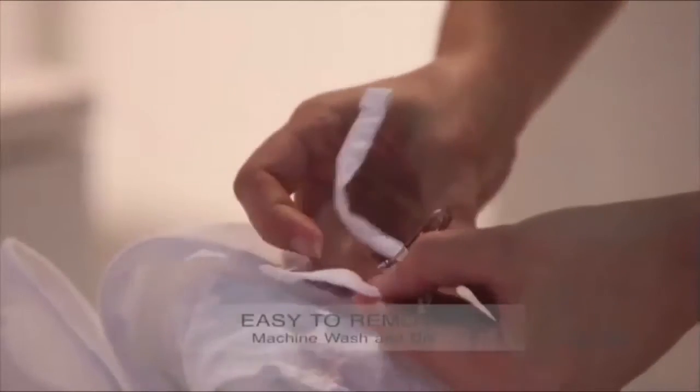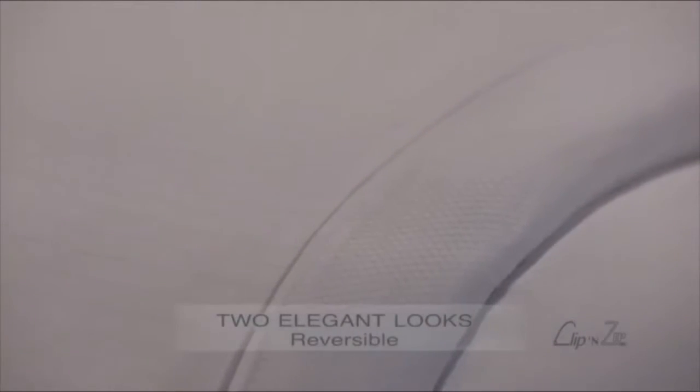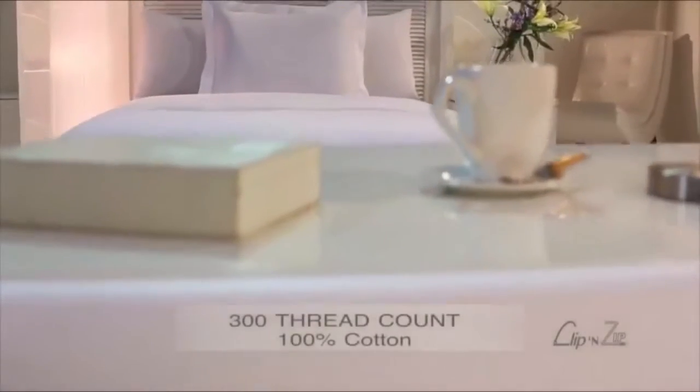The clips are easy to remove for laundry. Get two elegant looks in one with a different Jacquard pattern on each side. 300 Thread Count Long Staple Cotton gives you a soft and comfortable night's sleep. Enjoy!